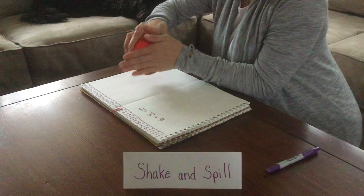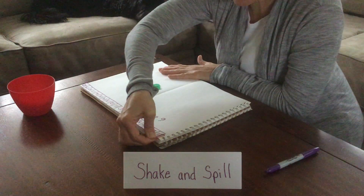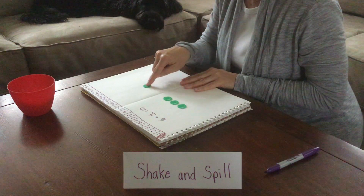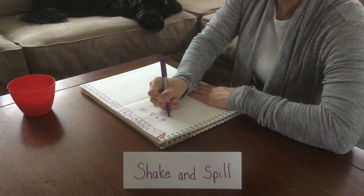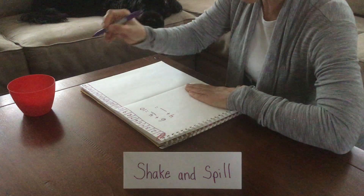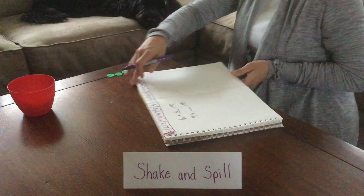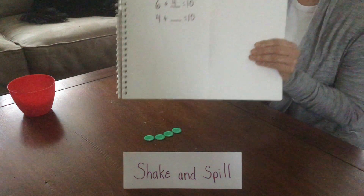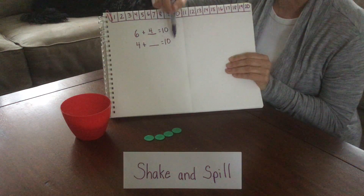Shake it up. Spill some out. We're going to move the paper clip back to zero. Let's see how many we have this time: 1, 2, 3, 4. This time we spilled out 4, so let's write number 4. Plus we don't know our other part, equals our whole. What we started with was 10.